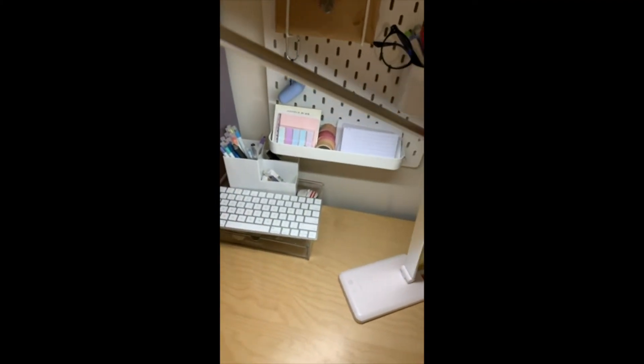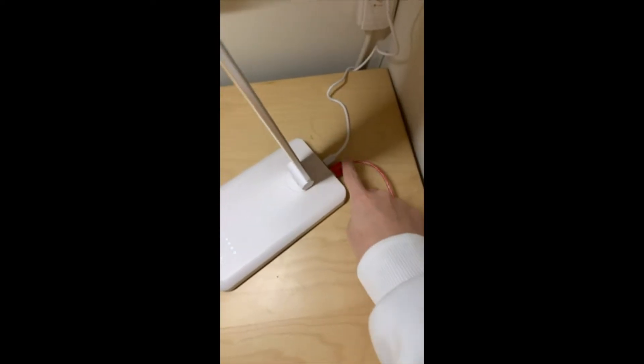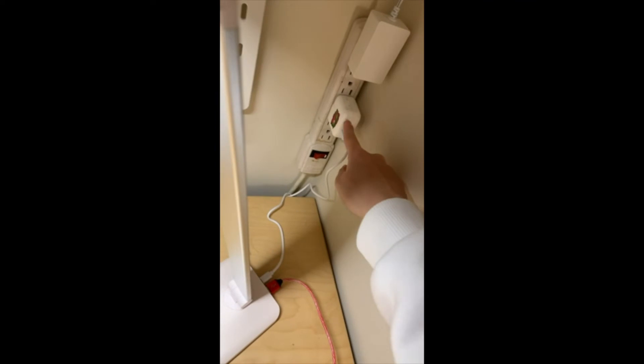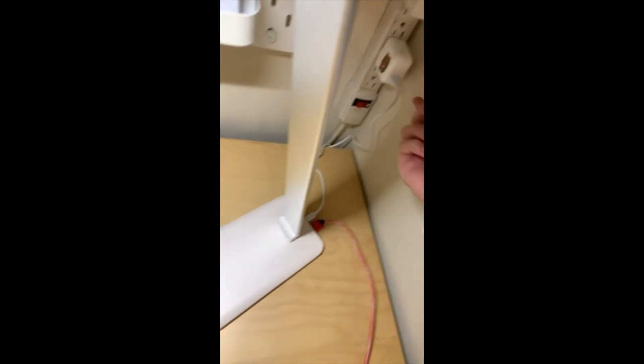It's a lot more durable than I expected. It's pretty heavy, actually. And there is a USB port, but it doesn't come with a charging block — it just came with the USB. So I plugged it into an extra one I had. The light comes like this.